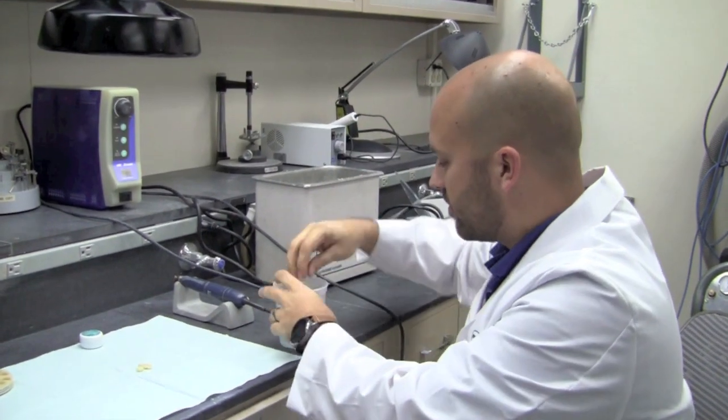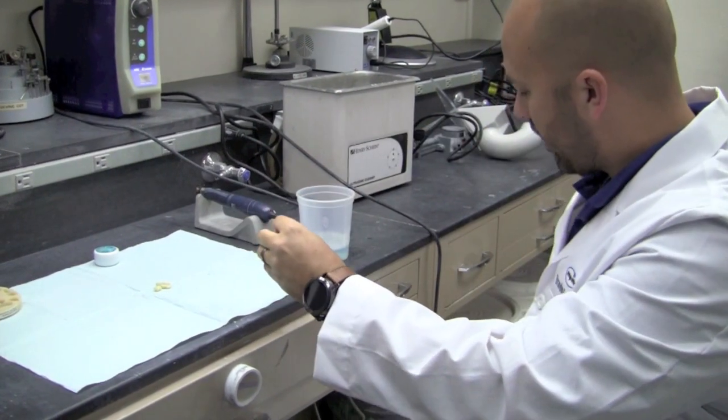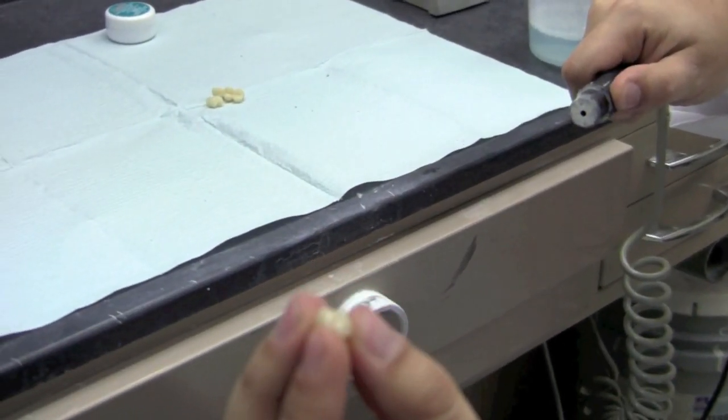So now our crown is done in the ultrasonic. I'll fish this out and we'll go ahead and dry it off. And now you get a nice polished PMMA crown.